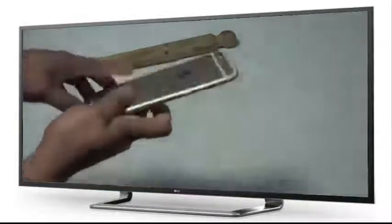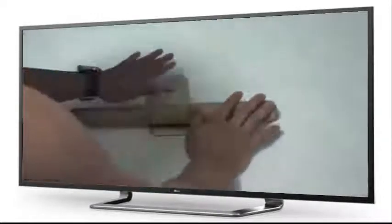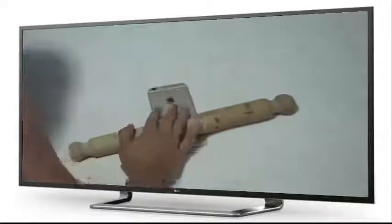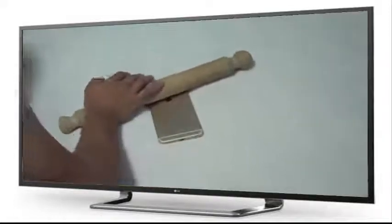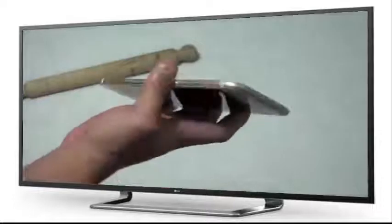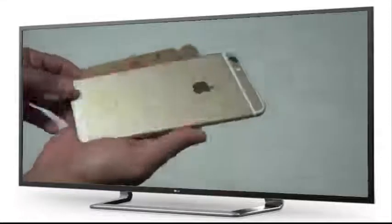Does it look straight now? Kind of — let's try it one more time. Okay, that's it. As you can see, it is straight, doesn't have any bend whatsoever. So there you go, that is the solution.